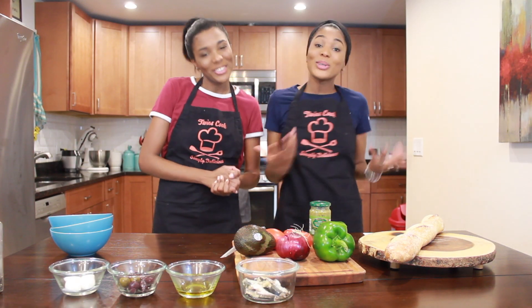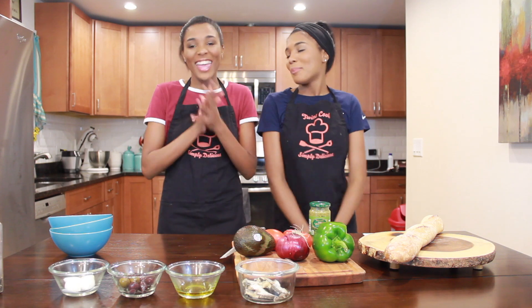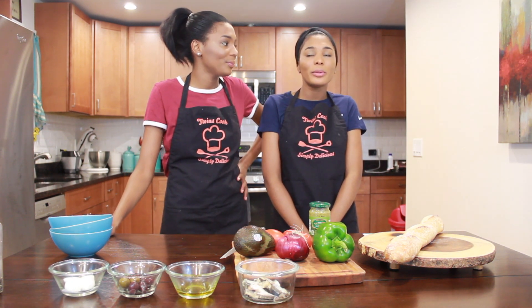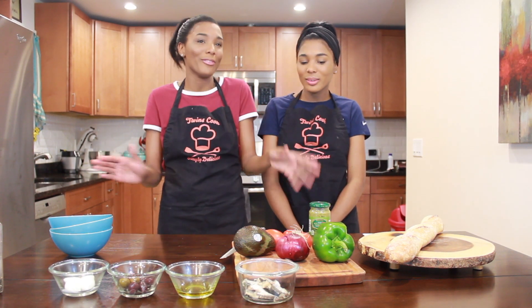Hey guys, welcome back to our YouTube channel. I am Skook, my name is Rosa, and I am Clara. Today we have something so easy — oh my god, you guys have no idea — so easy, but at the same time super delicious and super tasty. And also it's kind of healthy, so this will be like our first healthy recipe.